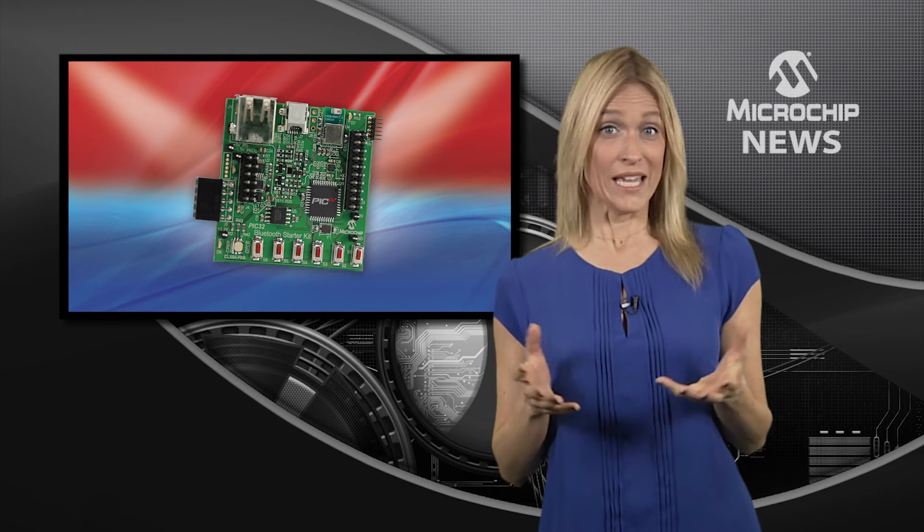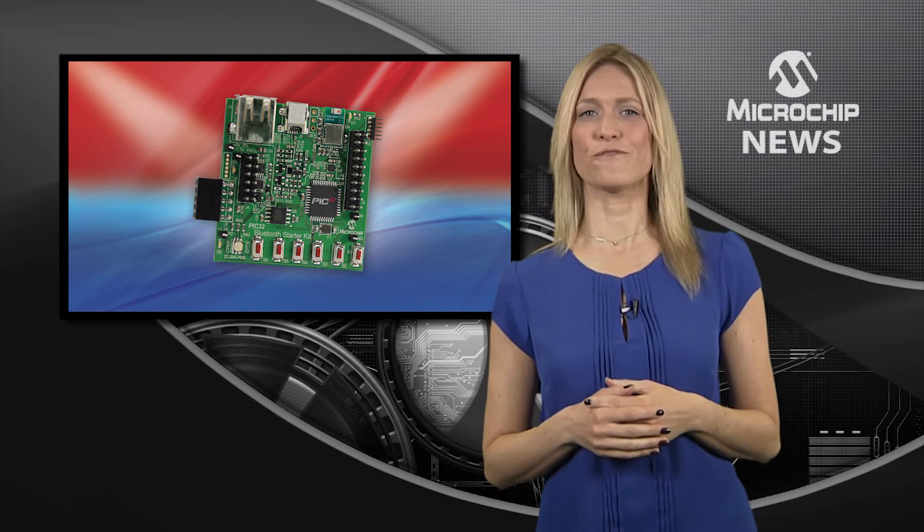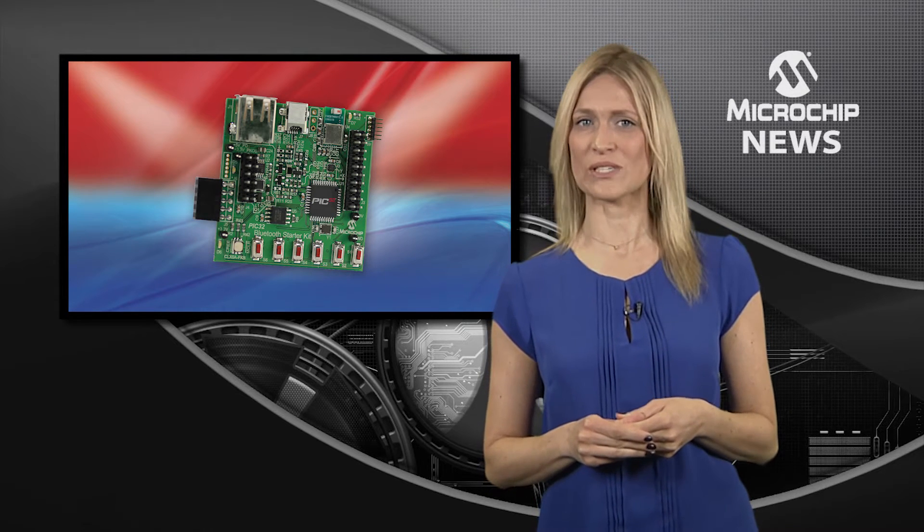Everything you need to start your Bluetooth design is right here. It doesn't matter whether you're designing for the cost-sensitive consumer market, or for the industrial or medical sector.